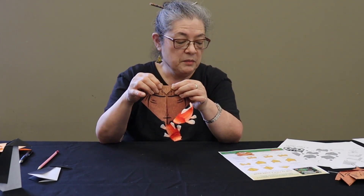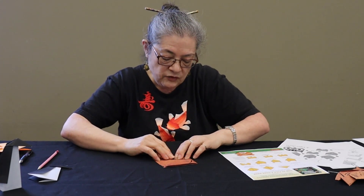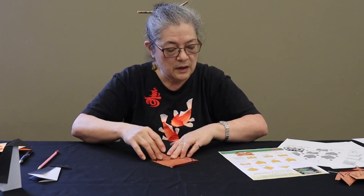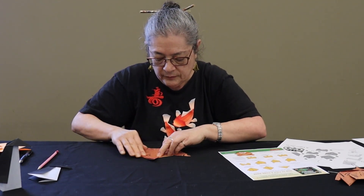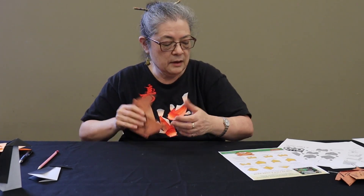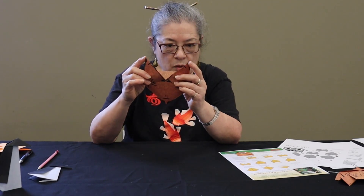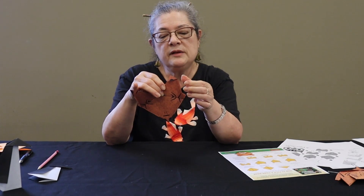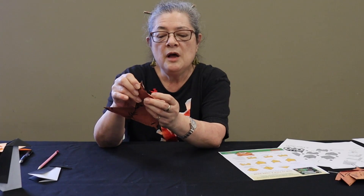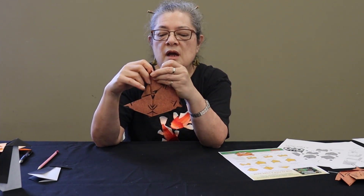You're going to fold these bottom corners up and use the edges of this little triangle as a guide — fold the edges to kind of meet along those angled edges. Now you're going to fold each of these corners down about like so, then bring it up, open it up, stick your finger in here, and press down along that crease. You're doing an inside reverse fold.